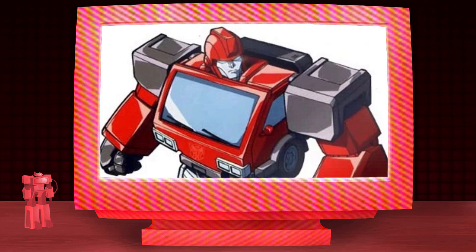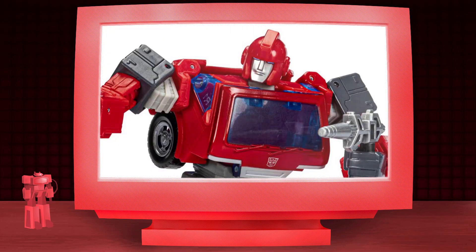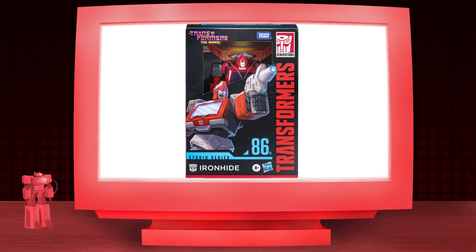Ironhide is an impatient bot with a strong temper. The weapons specialist has no issues expressing his anger and disapproval. However, he can be as loyal as he is stubborn, going all out in a fight to defeat the Decepticons. Though his time in Transformers The Movie was short, it was good enough to receive a new Studio Series figure based on the classic style — good considering it's retribution for the terrible Earthrise release.